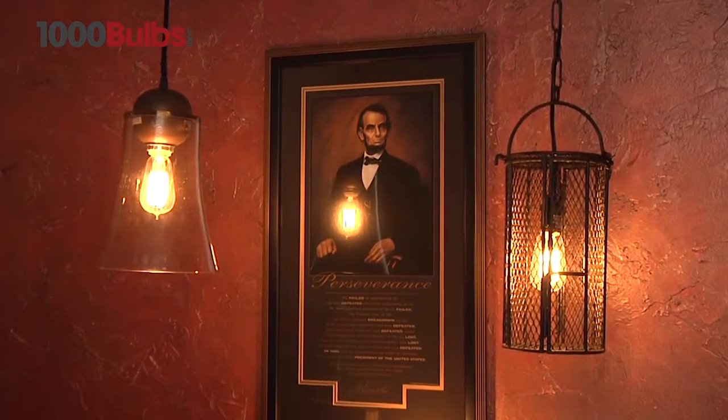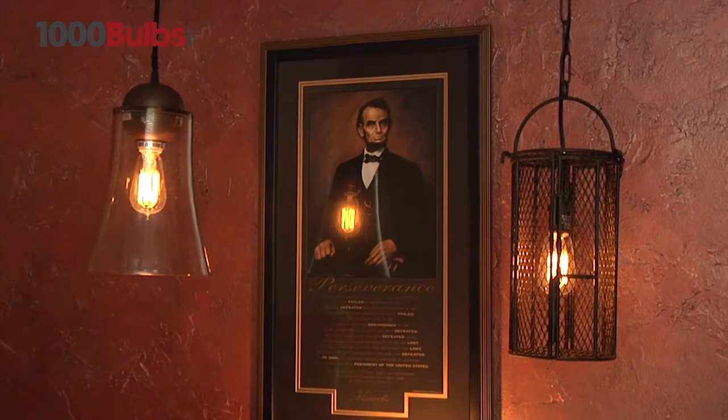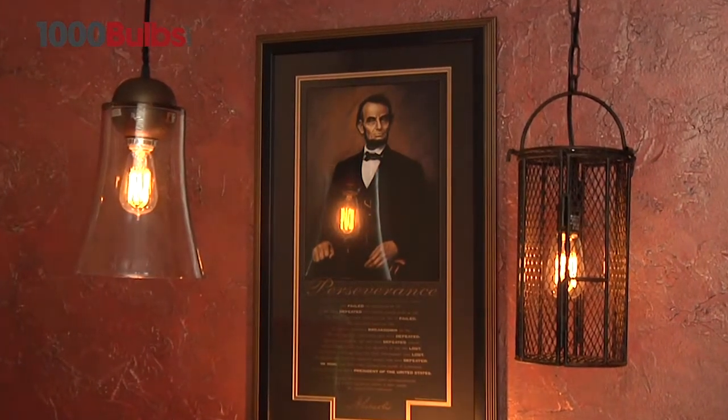Installing these vintage lamps with a dimmer allows you to control the light output and really show off the unique filaments.